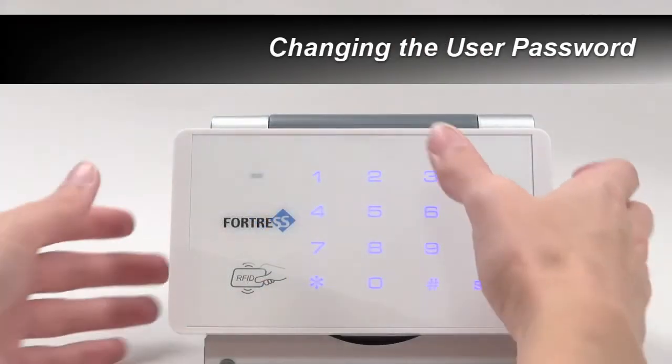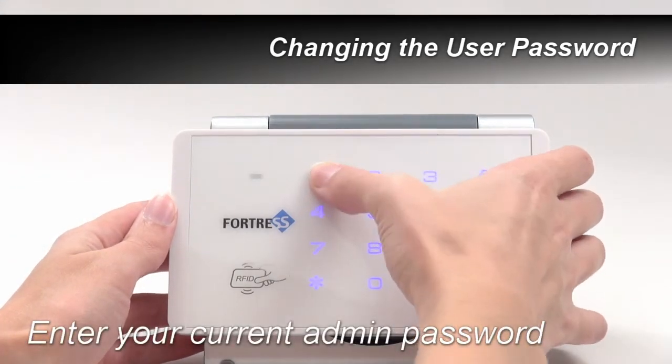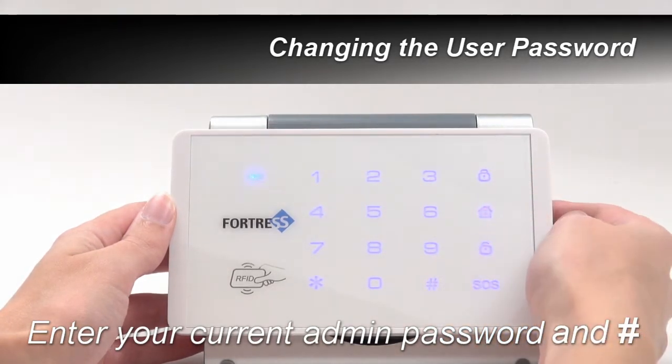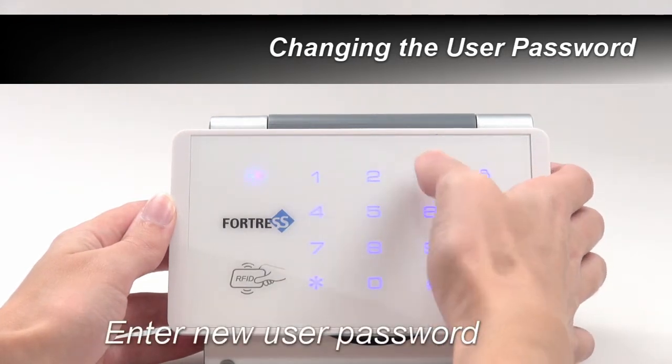To change the four-digit user password, first enter your admin password and pound. Press 7, then enter your desired user password and press pound.